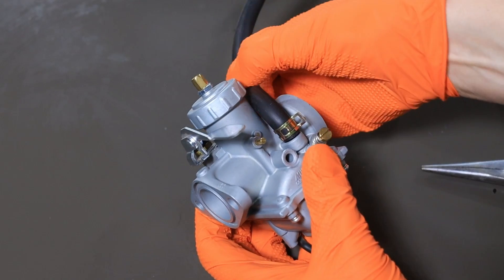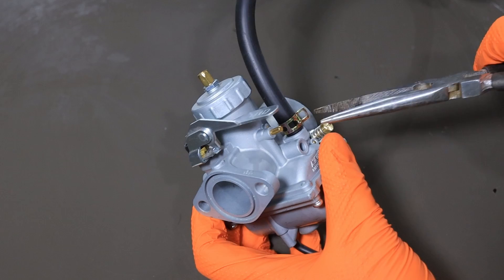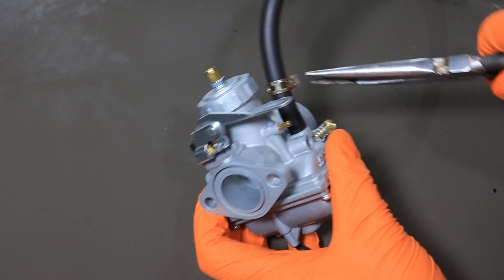We'll first look at the fuel line and make sure it's not dry rotted or cracked. We'll check the little clamp, if it has one, where the fuel enters the carburetor, and make sure you're not getting a leak there. Sometimes if you have too large or slightly the wrong size clamp, it'll actually leak no matter how much you tighten it.